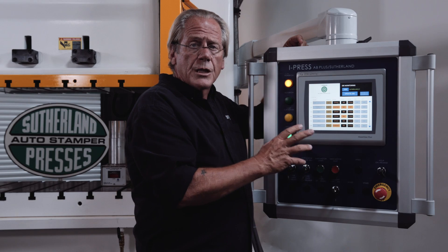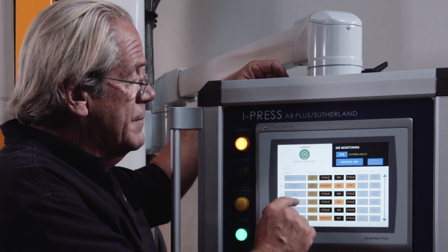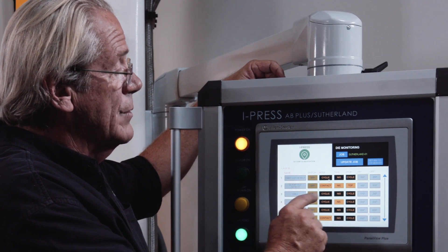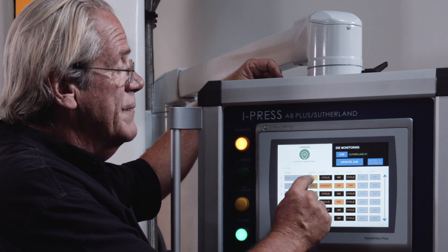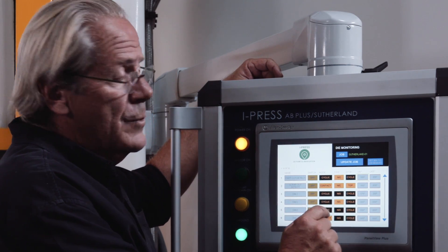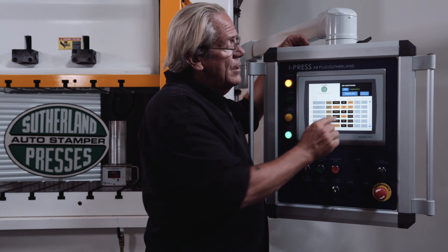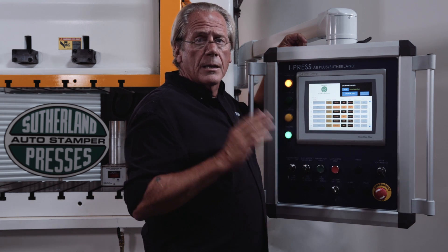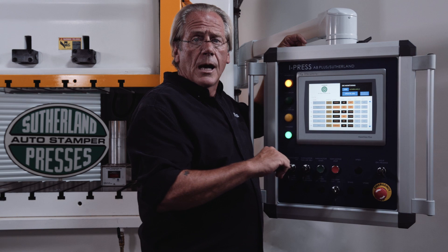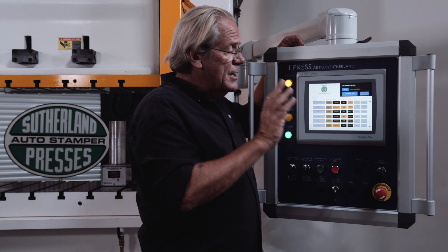Die monitoring — you've got 16 channels of die monitoring. And again, once they're wired into the system, examples include part out detect, scrap out detect, die monitor one, two, three. You can turn the switch on or off. You can change it from cyclic to contact, from normally open to normally closed, and the type of stop you want. If you want a cycle stop, it'll stop immediately and leave the main motors running. If you changed it to top stop, after it received its fault, it would go back to the top of the stroke and stop at top dead center.